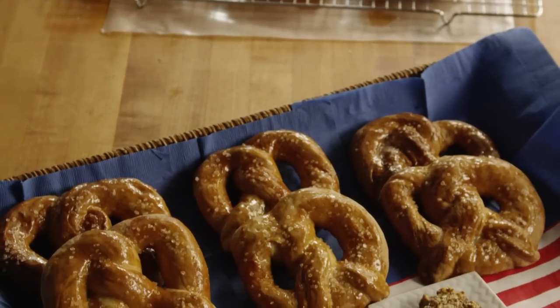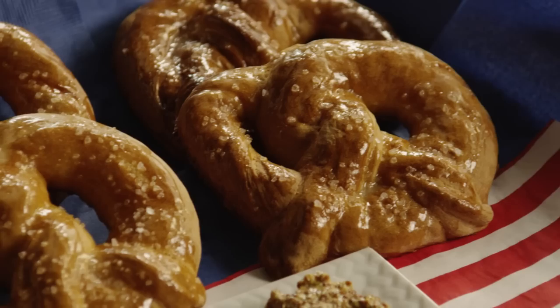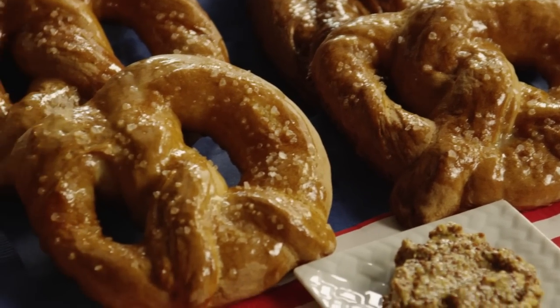Here's a recipe for mall pretzels from All Recipes member Jeannie Yee, who says these are big chewy pretzels like those sold in the mall.